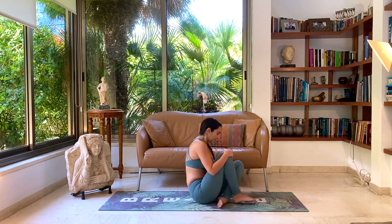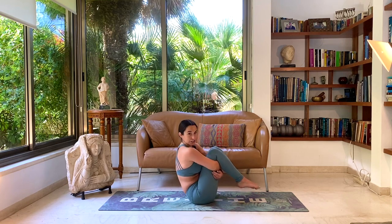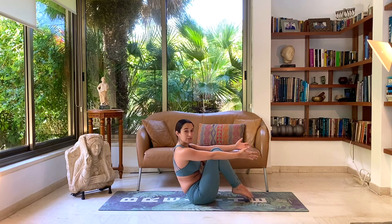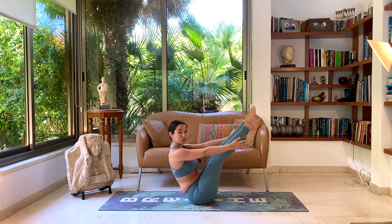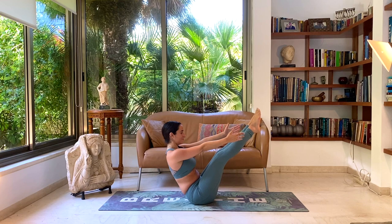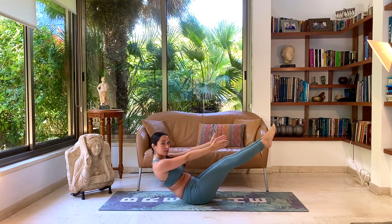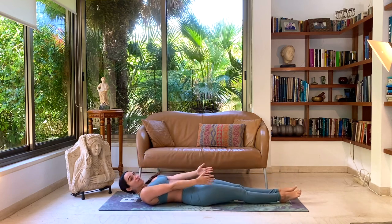Let's close our legs and come into boat pose. Give the back of your thighs a big hug for a moment — making sure you're sitting nicely on your sit bones and not on your lower back. Slowly release the hands in front of you. You can stay with the legs bent, even touching your big toe if you need to, or maybe straightening the leg as much as you feel comfortable while still sitting on your sit bones. Three deep breaths here. And slowly lower down as slow as possible to the ground.